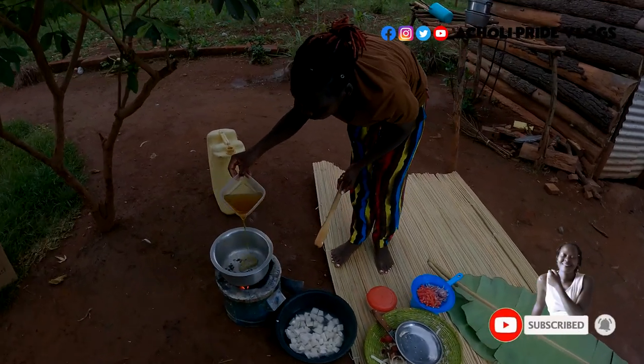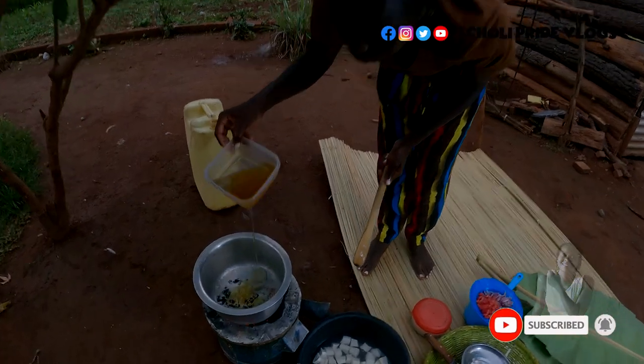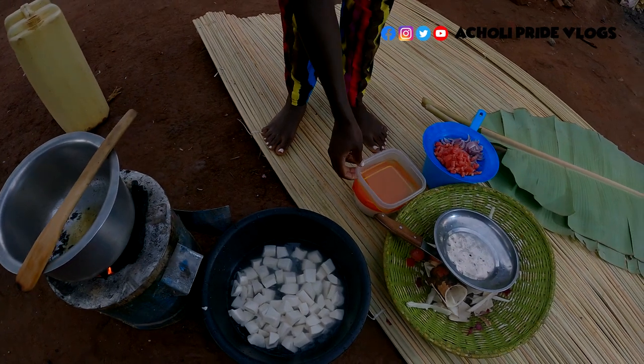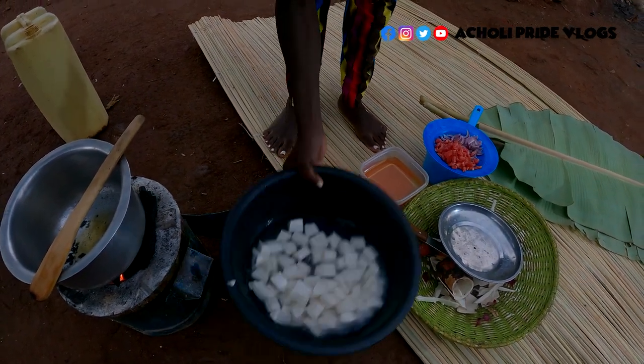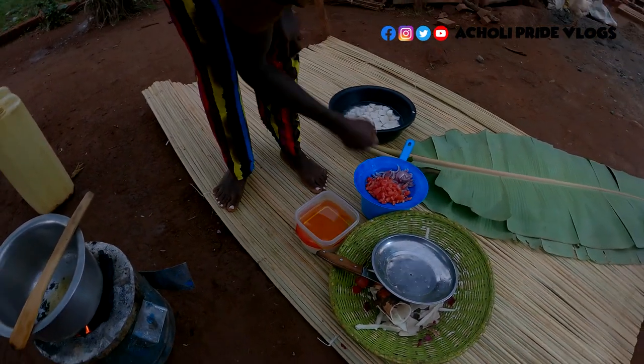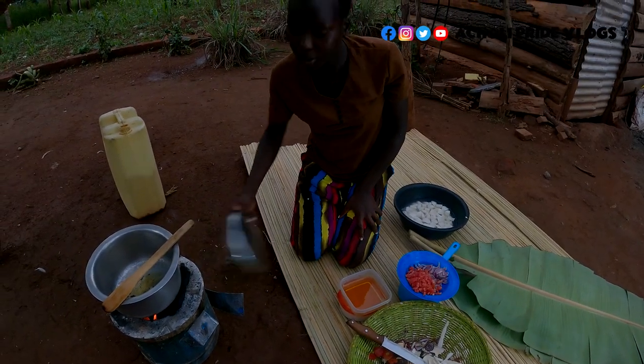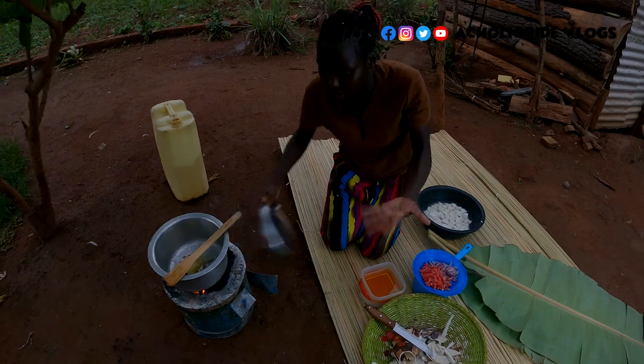I'll add in some cooking oil — it shouldn't be much. And because I told you guys I'm late, I'll just do this fast and heat up the charcoal stove.